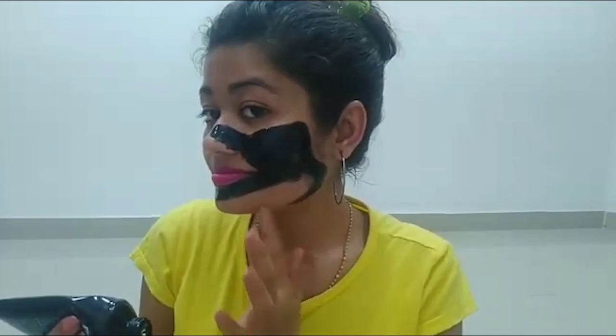Avoid the under-eye and hairline area. You need to keep it evenly on your face. You can see that I have a beard and a darker face area. Apply it evenly in the same way. Now you have to let this mask dry — I will leave it for 30 minutes and then come back.